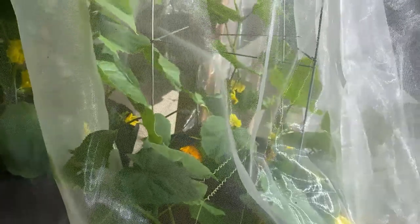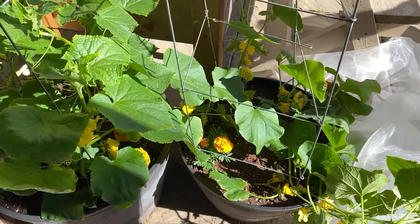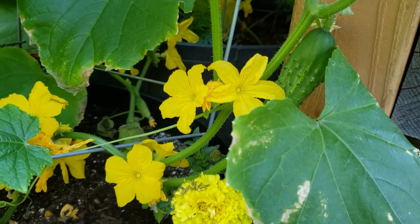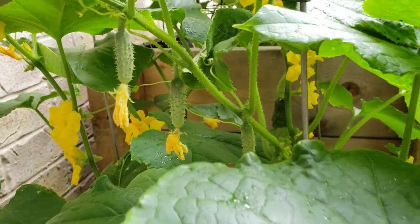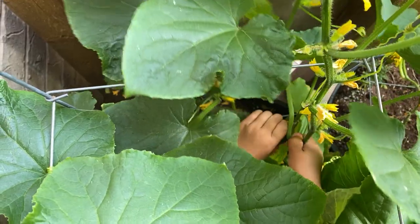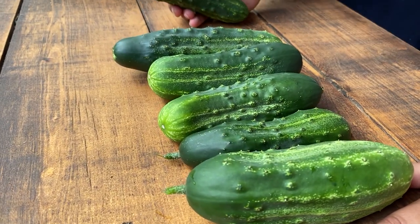After a month the cucumber plants started to flower, and I knew I had to open the cover again for pollination. Look at all these flowers! It took about two weeks for the cucumber beetles to find this new spot. But by then our plants were big enough to endure them and we even had our first harvest.